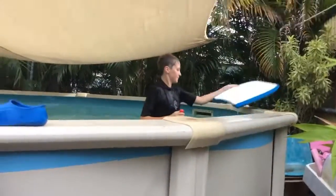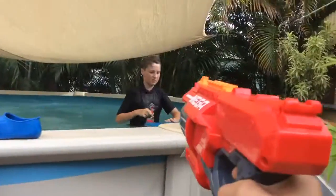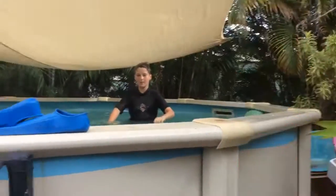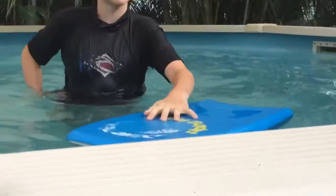Oh my god. Bottle flip. Okay guys, bottle flip onto the board. That's what — water bottle flipping. That's what it's called.